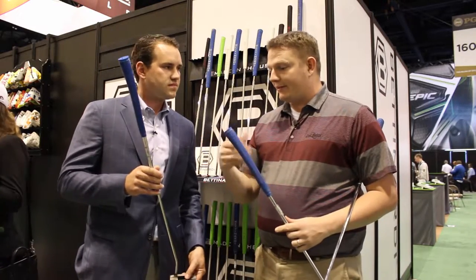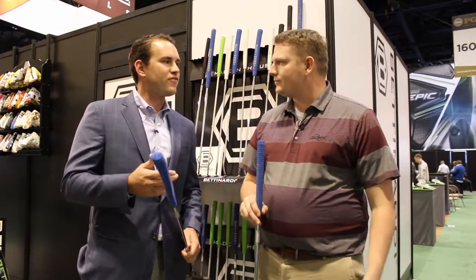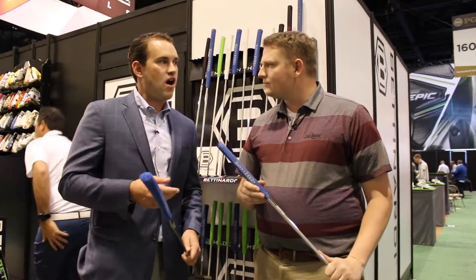It looks like you also added to the grip this year with the cord. Yeah, we went with the cord grip. A lot of people have been asking for it for a very long time — we wanted to give it back. We're the only putter company right now offering cord on their grips. Really great feel.